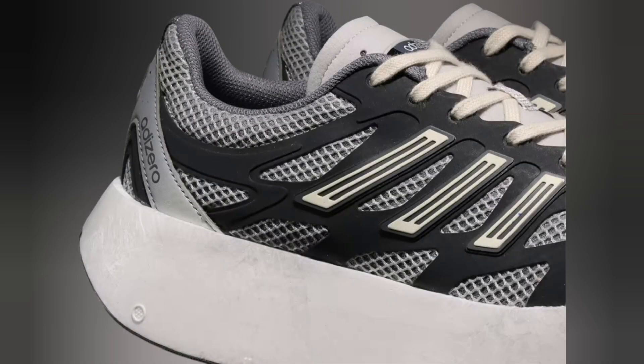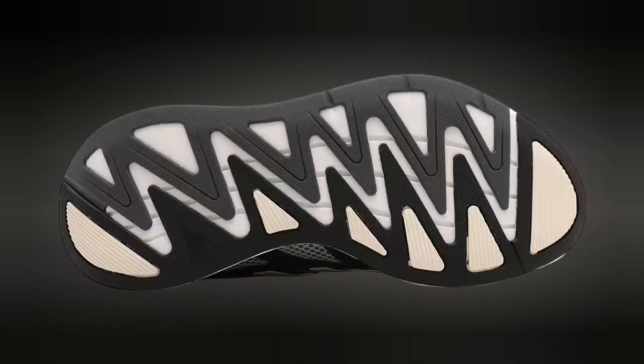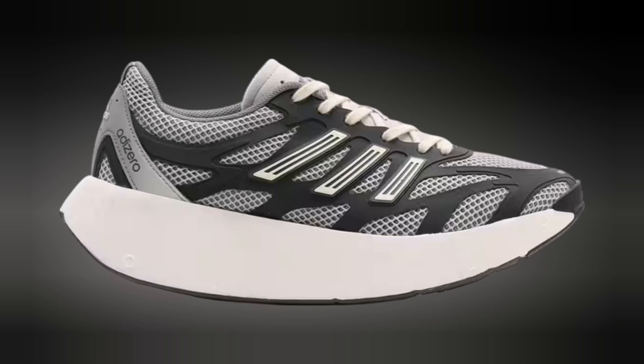In addition to its impressive technical specifications, the Adizero Aruku black/white prioritizes comfort without compromising on performance. The padded collar and cushioned insole offer exceptional comfort, reducing the risk of blisters and fatigue, even during extended wear.